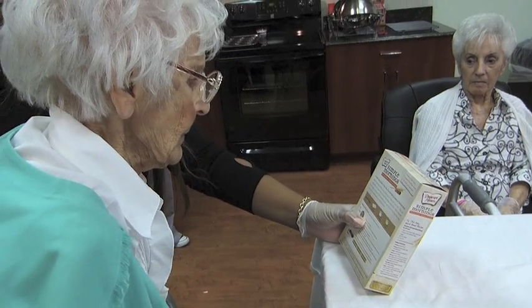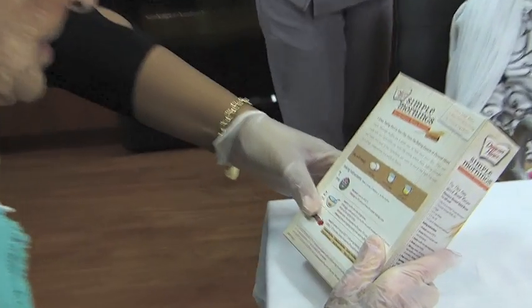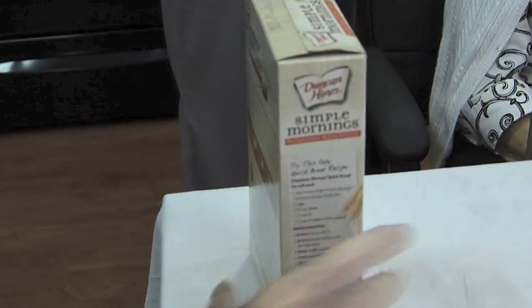Now we're going to do the first step, which is preheat the oven and grease the cupcake pans. So we're going to preheat — let's walk over.